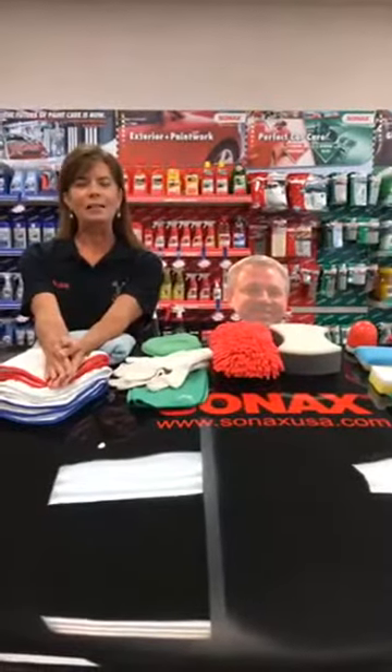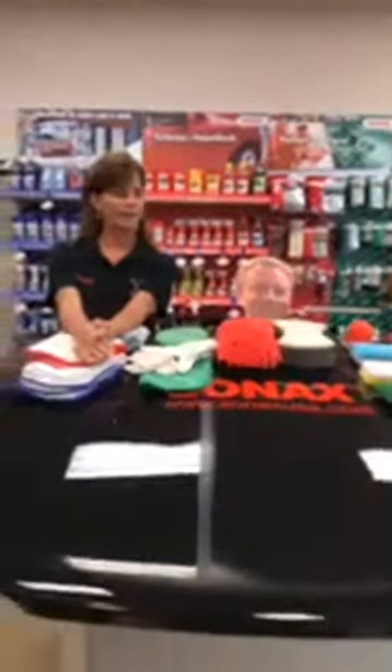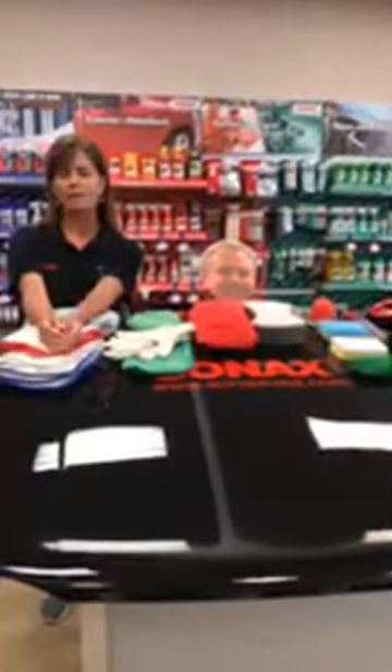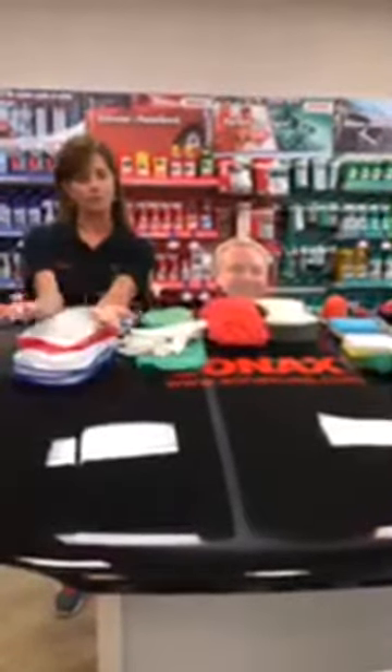Today we are going to talk about accessories and the best ones to use on your car when you're detailing. There are a lot of different accessories out there and quite a bit that Sonax offers, so we're going to talk about them today — not necessarily Sonax brand, but just the type of tools you should use when you're cleaning your car.